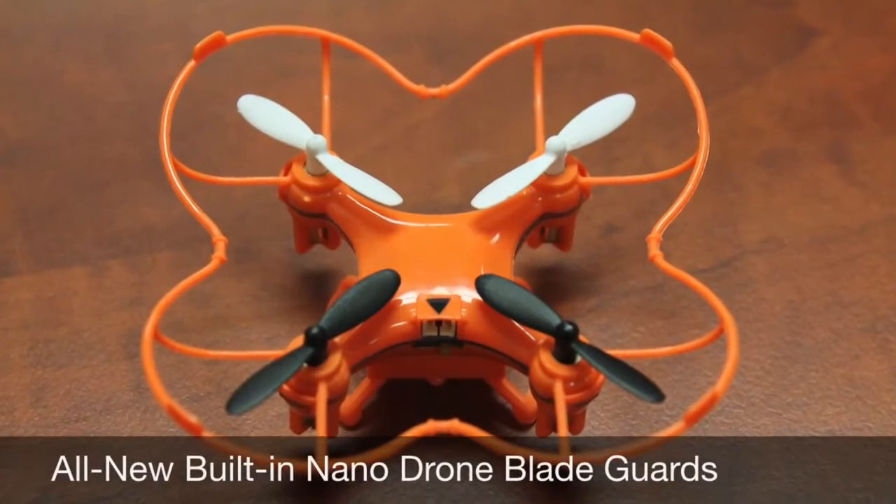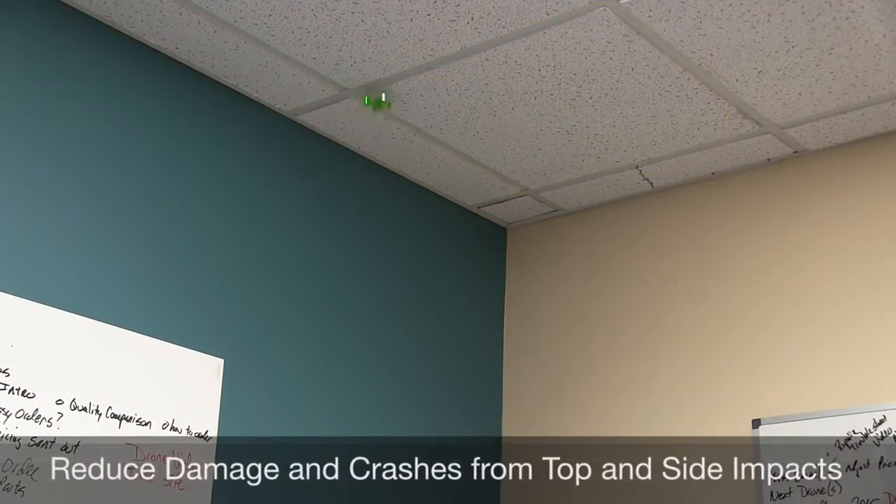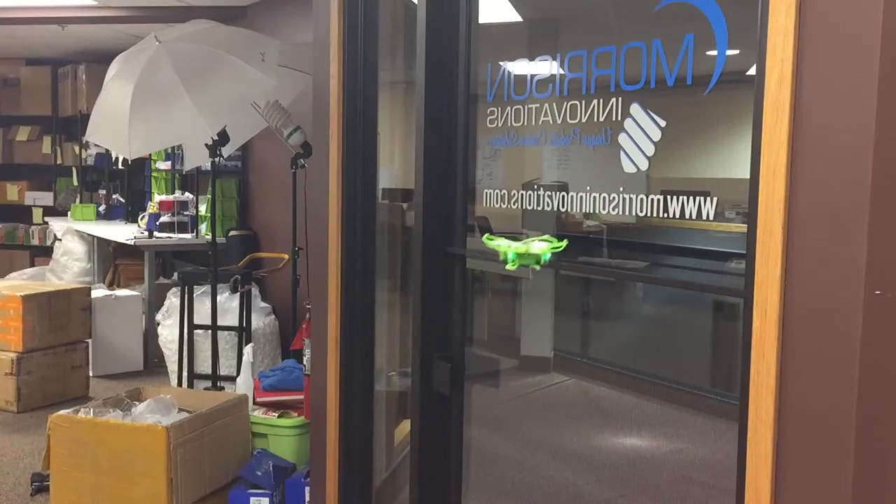Our patent-pending blade guard design allows the new nano drone to lightly bump ceilings and walls without causing the blades to fly off, which previously resulted in short flight times, devastating crashes, and the need for repairs. While not indestructible, the new design is certainly more forgiving.